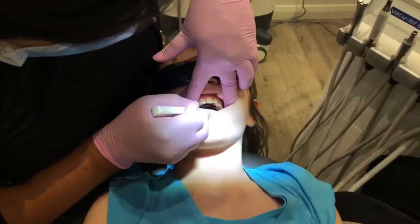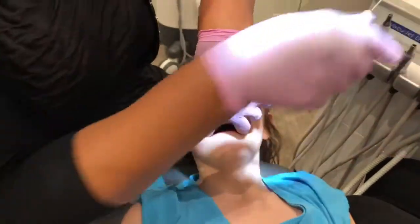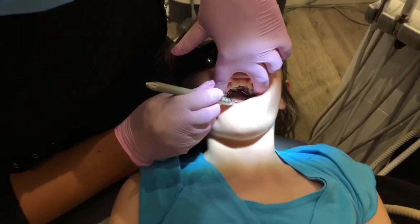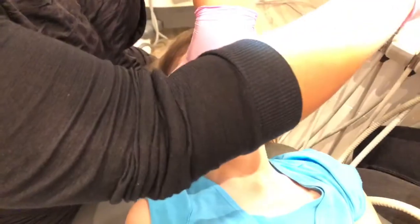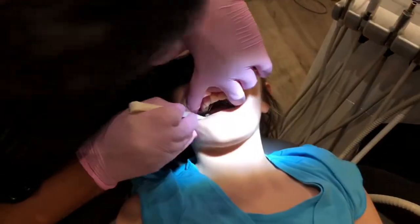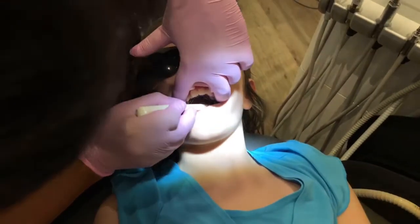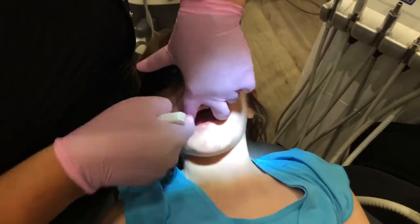Bite hard and open again. So I'm going to verify with my mirror now whether it has been placed correctly. This is a little bit okay with a tiny bit of moisture. I think I want to see the distal band. Open for me now — bite hard. So I'm trying to see the distals a bit. Bite hard. Open for me.